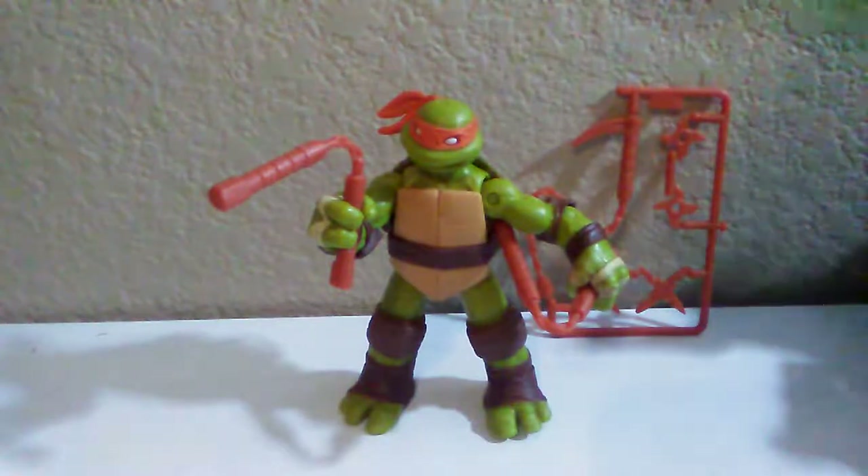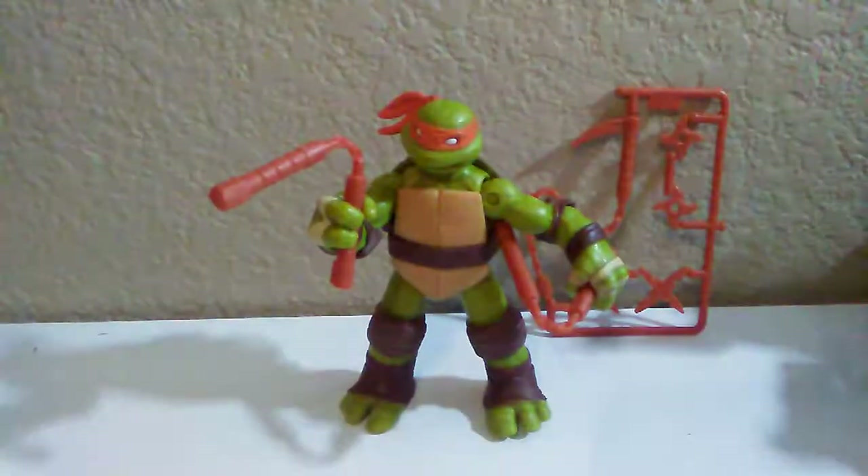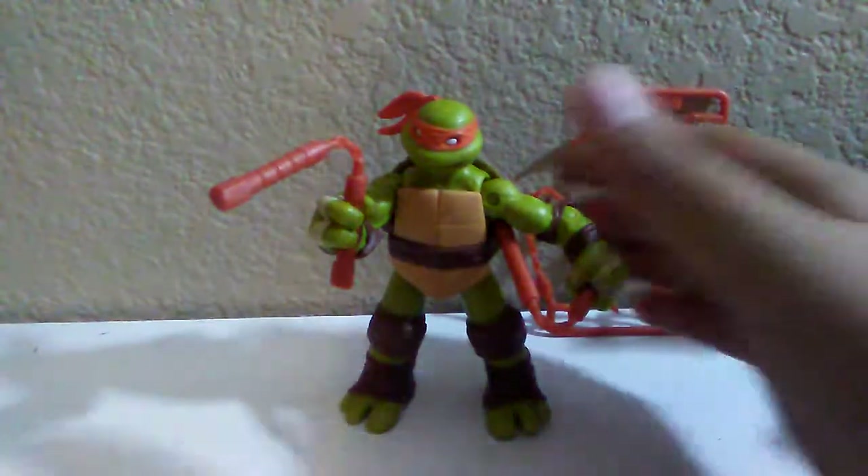Also on the back of the box there's like a city background — it's all in green — that's kind of cool. Okay, let's talk about the figure. His accessories, as usual, are the nunchucks.